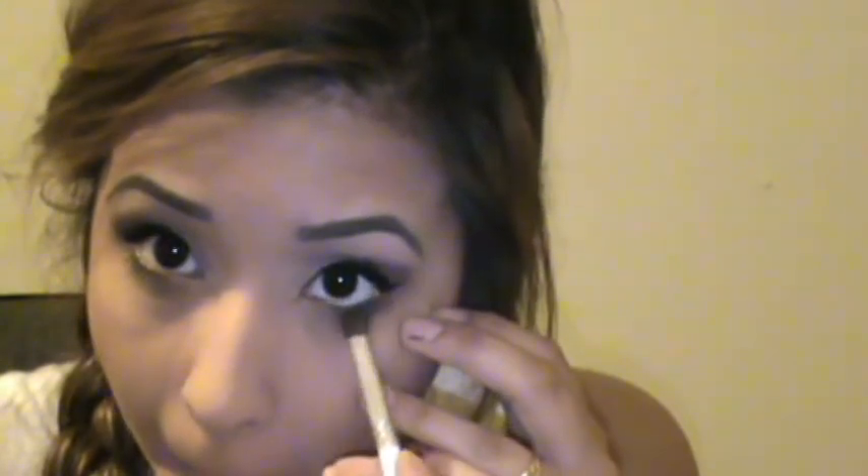Next I'm getting the color Improvise from the Stila In the Light Palette and just putting that on the outer lower lash line to help create a smokier look from the bottom as well. Then I'm getting Instinct from the Stila In the Moments Palette and just putting that on the inner corner of the eye to make the eyes look a little bit more awake — so it still gives that innocent, wide-awake look. Put that on the top as well.